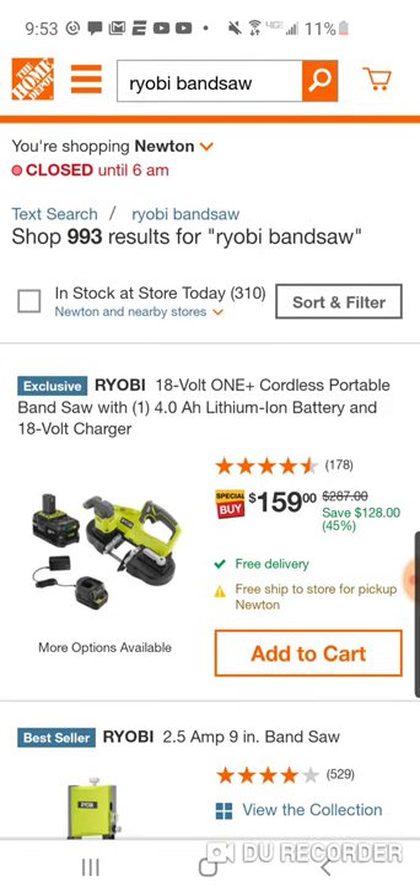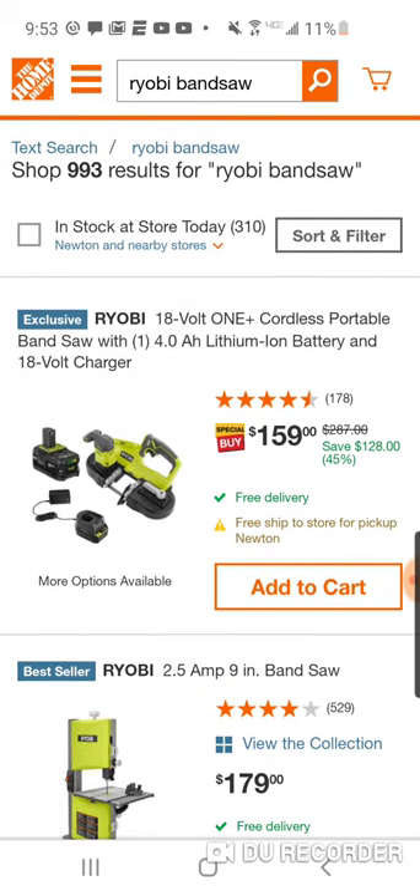If you can get it for $179 and we can do a hack and get it down to $129, I would probably get the Rigid. The Ryobi has pretty darn good reviews, but at that price it's hard to pass up the Ryobi.